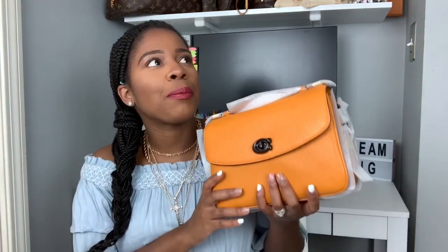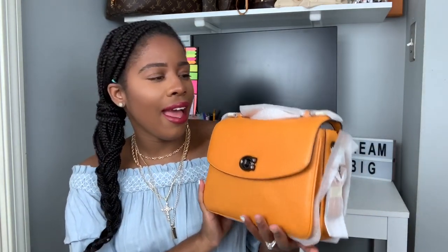Then I used Ebates — I've mentioned Ebates before. If you want to find a way to save extra, try Ebates. I got an extra 10% off this bag, and then I also had a gift card. So out of pocket I believe I paid $120 for this bag. Oh my gosh, look at her!